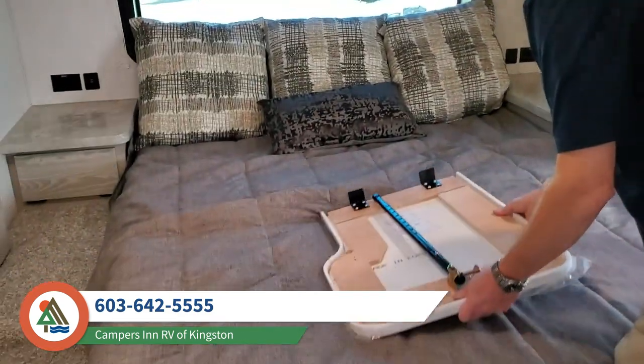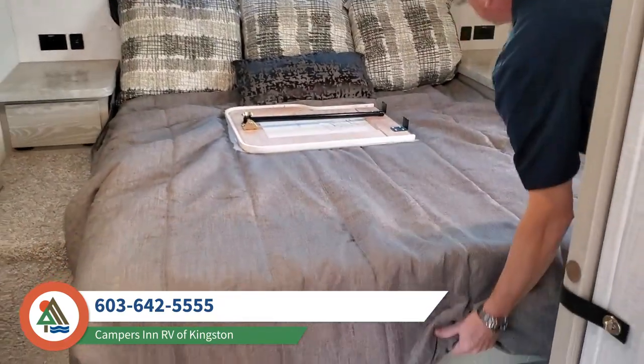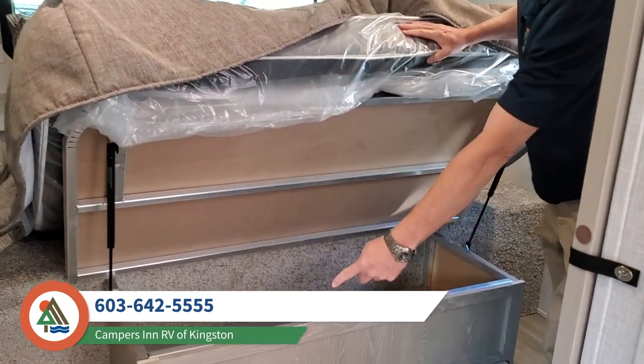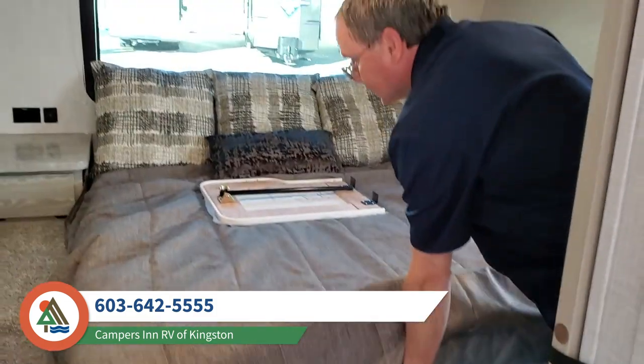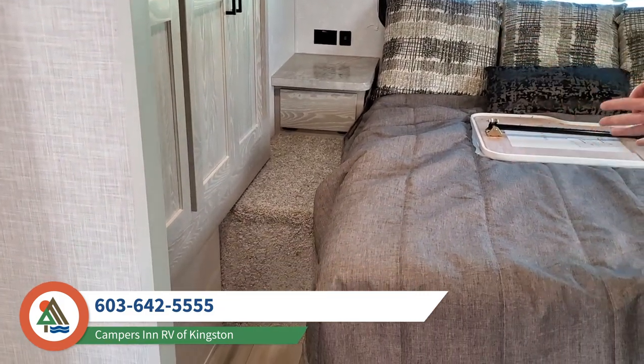So again you have a north-south bed. This is actually a counter — I'll talk about that in a minute — with nice storage underneath. Again the aluminum framing, and you get a couple of drawers and a heat duct, but you do get some nice storage under the bed as well. The carpeted area you see is actually creating the frame for that large outside pass-through storage we saw earlier.